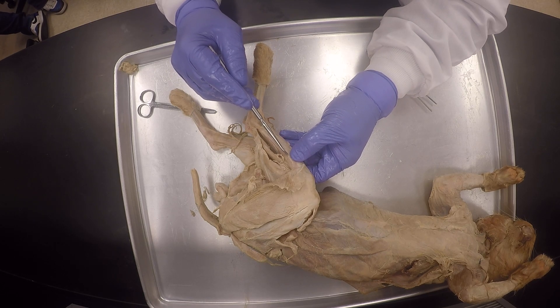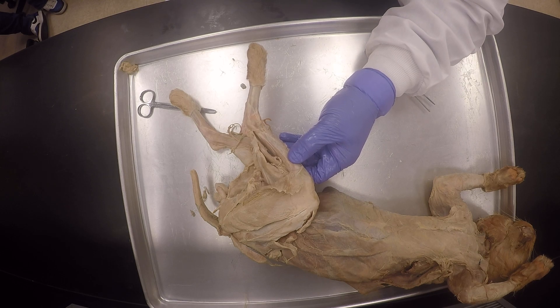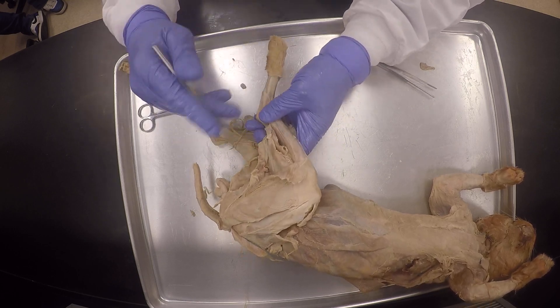And then this is the peroneus longus, peroneus longus. That's why the common fibular nerve can also be called common peroneal — remember that, my good friends.